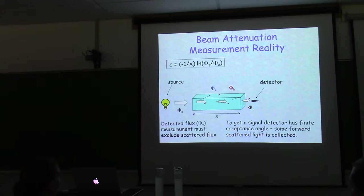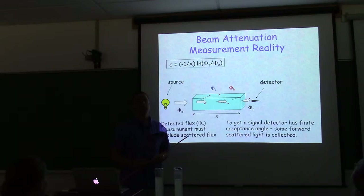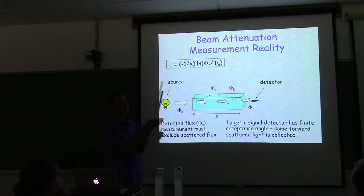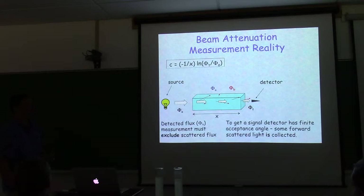In reality we have to deal with a finite detector collecting light. If we made it as small as possible, there'd be no photons making it in — it's an issue of signal to noise. We need a finite detector sensitive enough to make a real measurement. A second reason is turbulence in the water: scattered light behaves like very large particles due to Kolmogorov-scale motions with diameter about a centimeter.